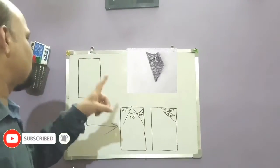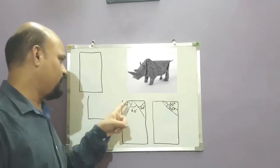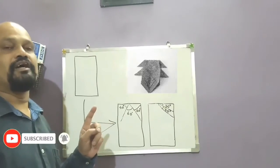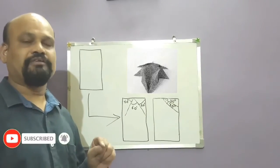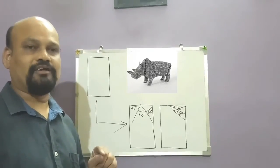I think you must have learned how to make the angles of 60 degree and 30 degree by folding a rectangular sheet of paper. Like and share this video. Also subscribe to my channel and don't forget to press the bell icon.